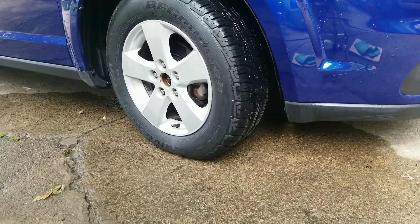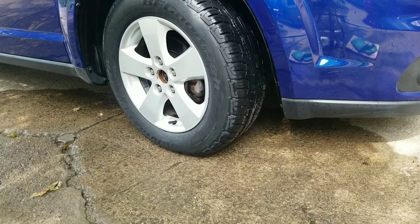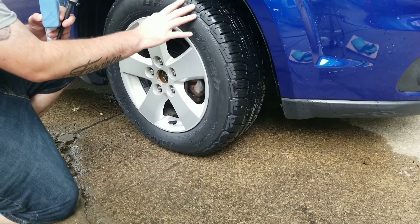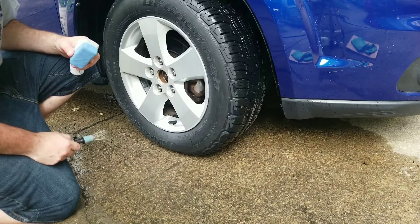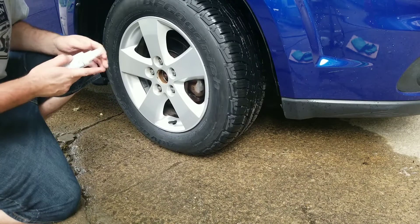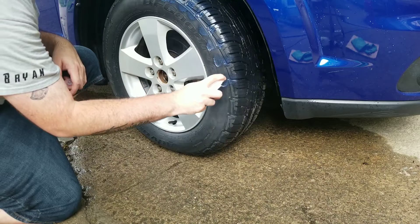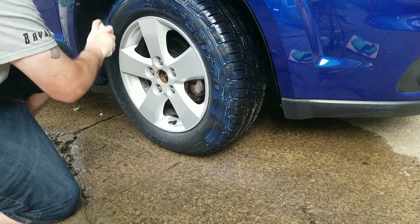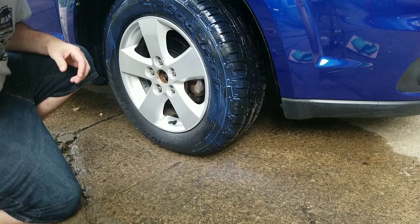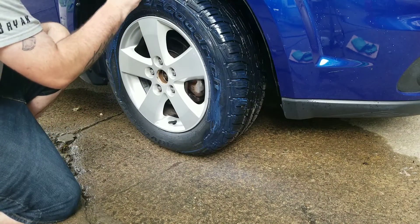Now on to the application. I already degreased these with Meguiar's All-Purpose Cleaner at four-to-one, and then used IPA afterwards as per recommended. I'm going to show you a quick way to apply this. Depending on your tires — if you have aggressive tread you can use a brush or tire shine applicator. I'm going to use a suede block because it won't absorb all the acrylic.